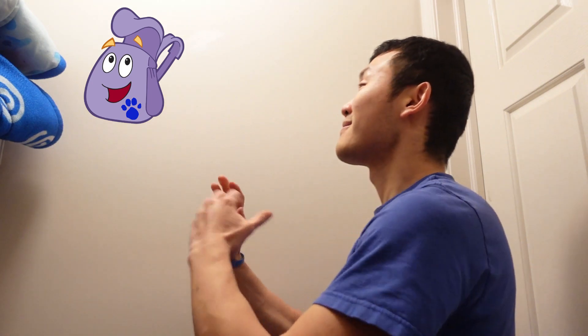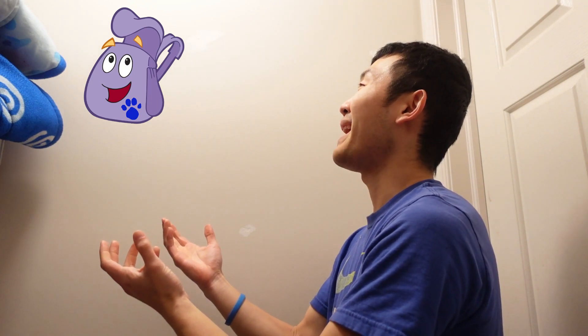A clue! A clue! Where is it? There! There! And it's Backpack, from the TV show Dora the Explorer.